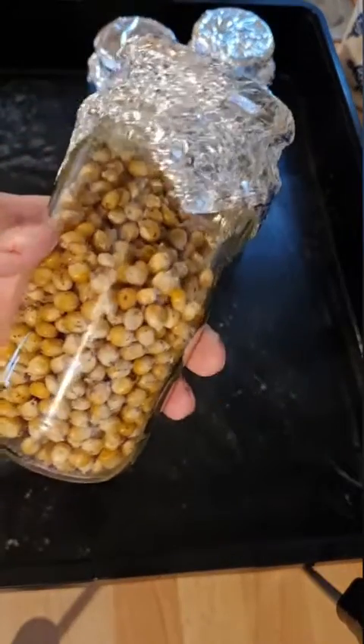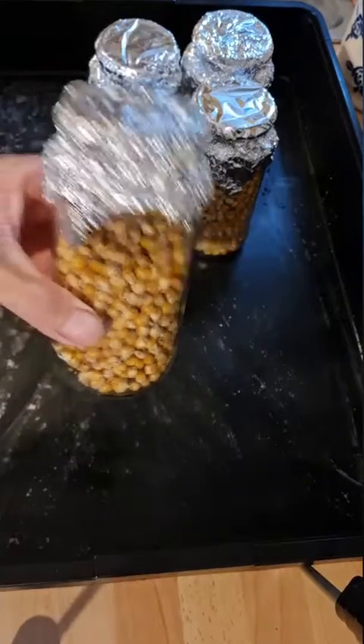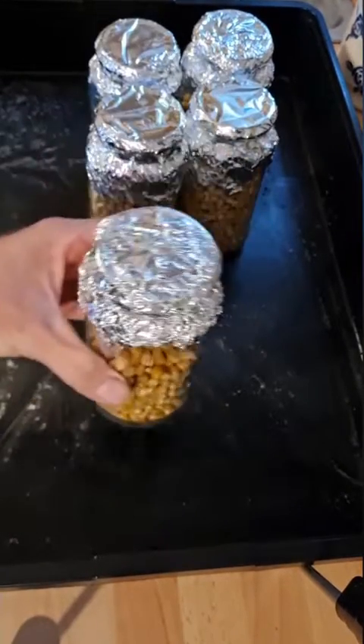Then pressure cook it for 90 minutes at 15 psi. Once cooled, it can be inoculated with liquid culture or another jar of inoculated grain for grain-to-grain transfer.